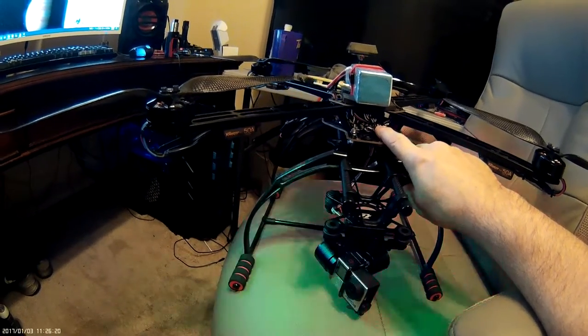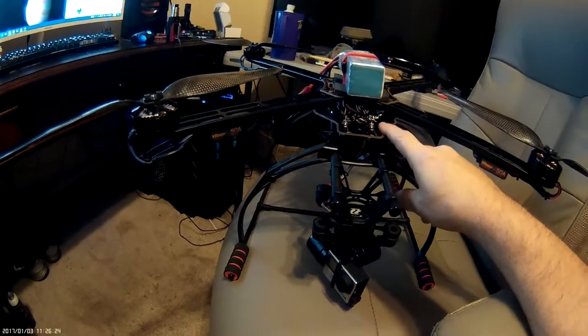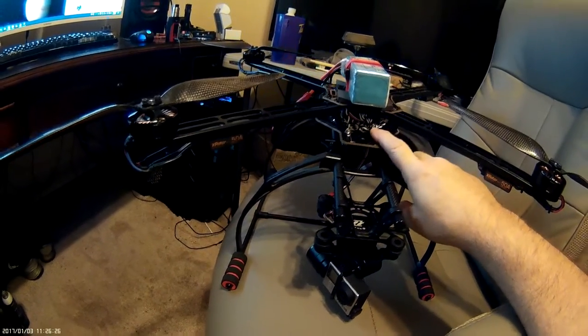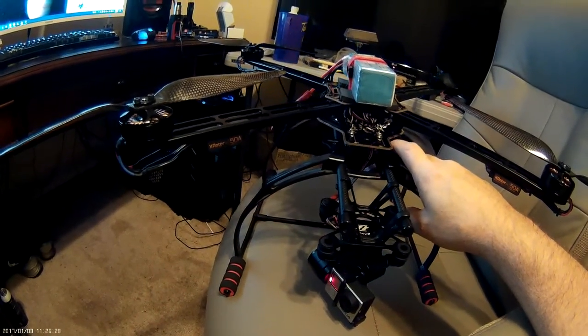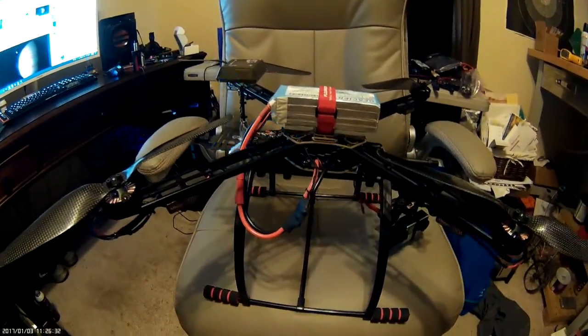I definitely shortened these some because the leads that come with these X Rotor ESCs are very long. I spliced them and shortened them up to get rid of most of the wire. But that's it for this video — thanks for watching.